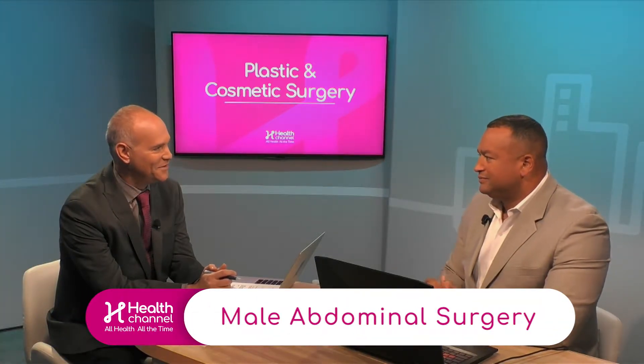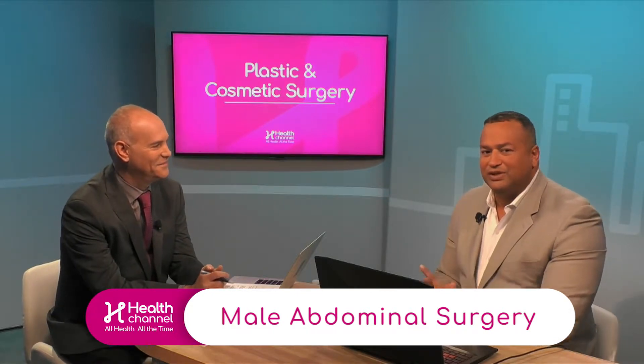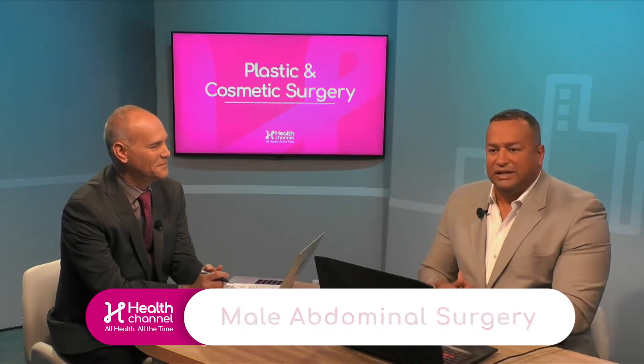Let's talk briefly about the six-pack abs procedure for men. It's a very popular procedure — men still want to look very masculine. So instead of causing what I call the Jillian Michaels curvature for women, they actually want their indentations back, they want their ripped abs back.